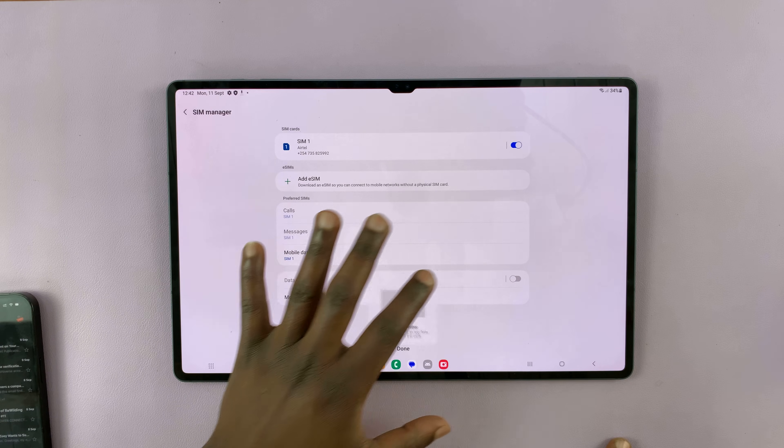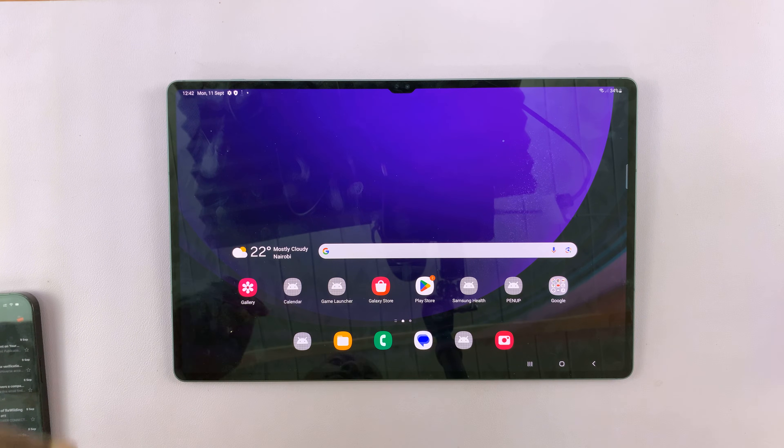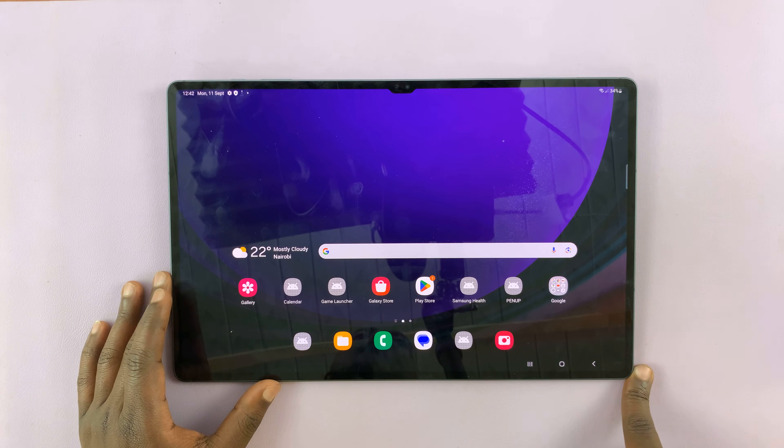These apps are going to get installed slowly, but that's basically how to bypass a forgotten PIN, pattern, or password on your Samsung Galaxy Tab S9. Thanks for watching — leave your comments and questions down below, and good luck.